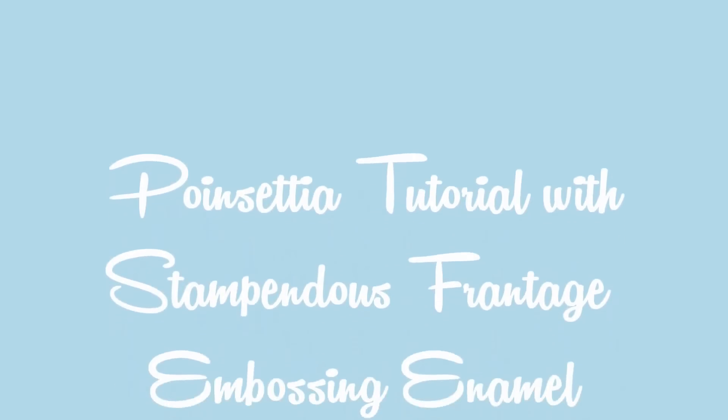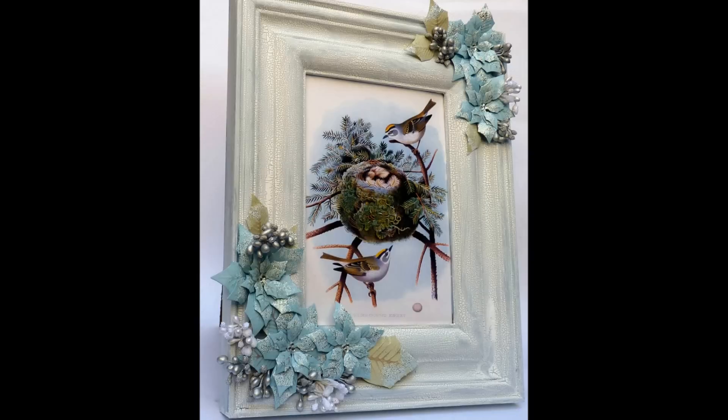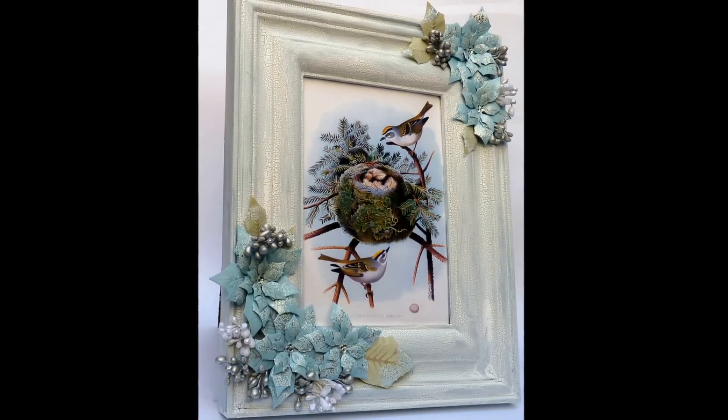Hi there, it's Sherry from Twitterpatedwithpaper and I wanted to thank you for joining me. I'm going to share with you how I made the poinsettias for my winter frame.